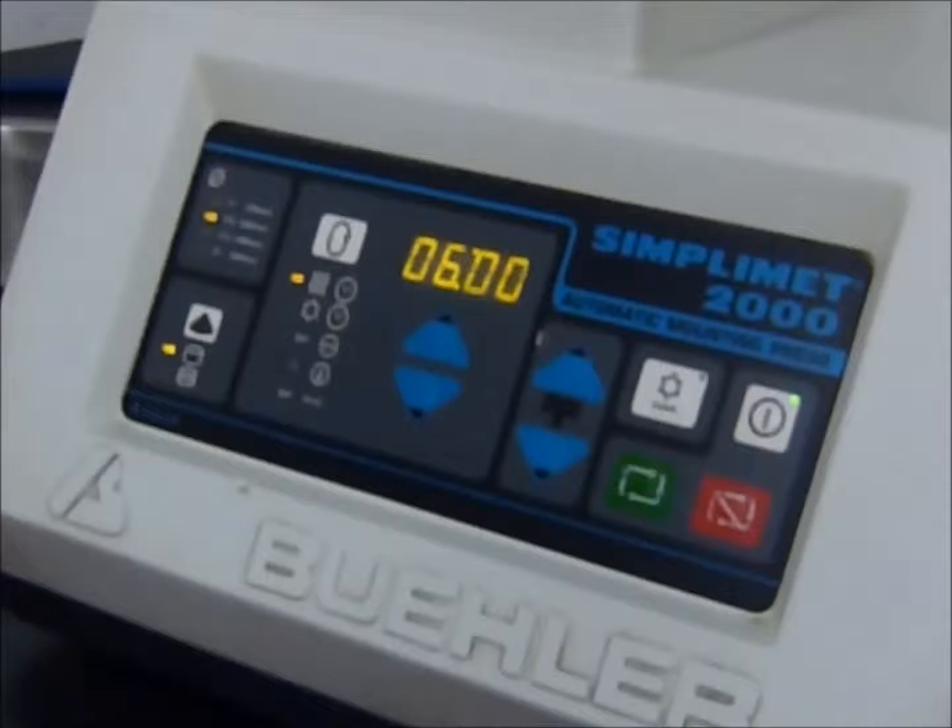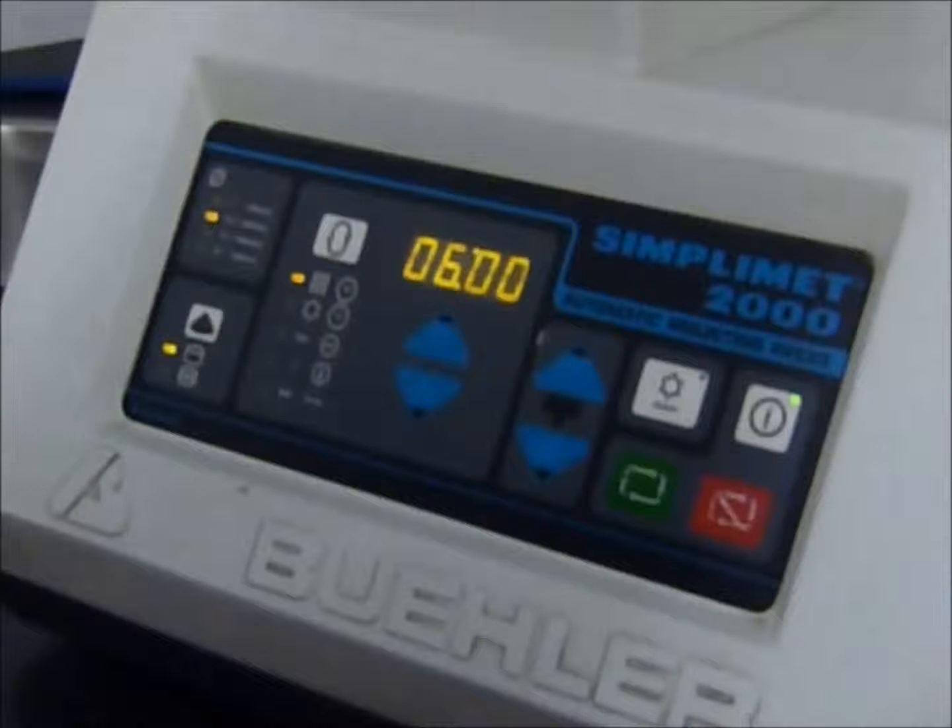Hello and welcome to today's instructional video on the use of the Beweller SimpliMet 2000.